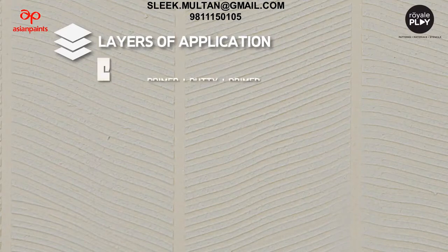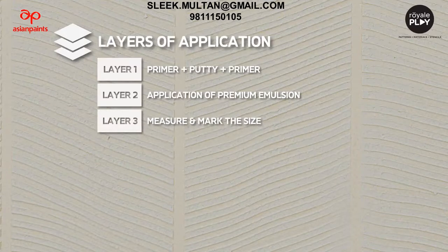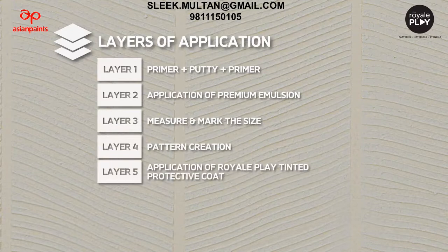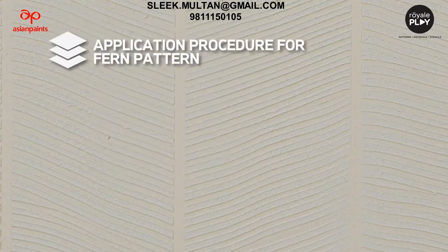The layers of application to make this finish are: Layer 1 - primer plus putty plus primer; Layer 2 - application of premium emulsion; Layer 3 - measure and mark the size; Layer 4 - pattern creation; Layer 5 - application of Royal Play tinted protective coat.